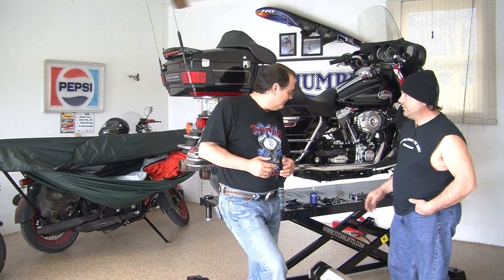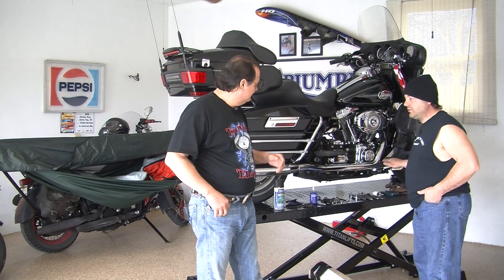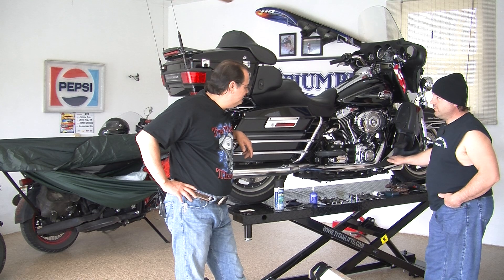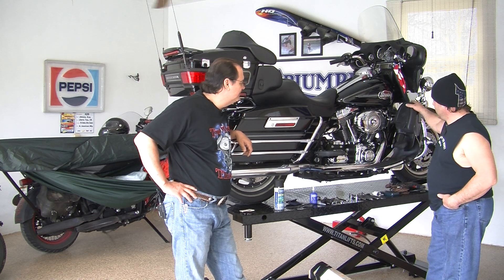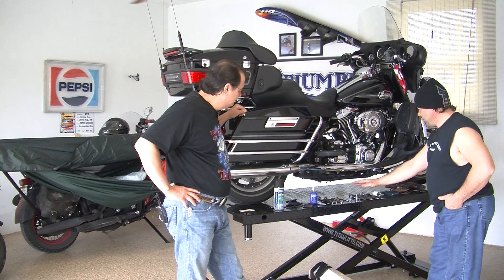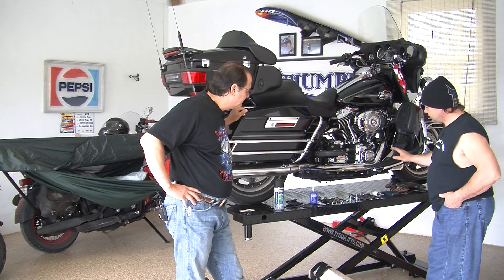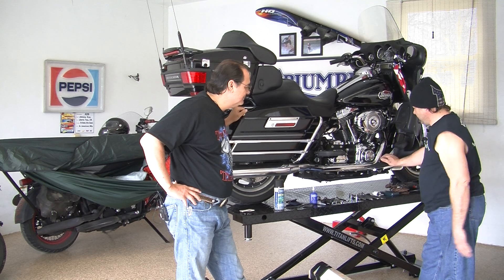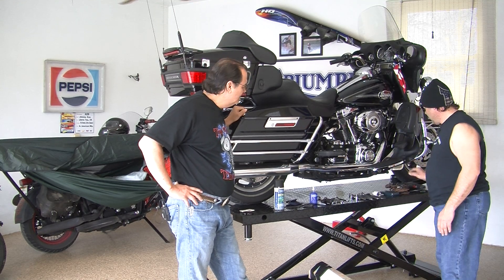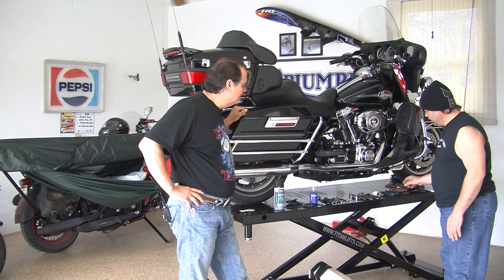Jimmy, I'll give you a brief overview of the different parts of this install. First thing we're going to do is prep the bike by removing the lower on the right-hand side and the saddlebags. We'll be getting all your tools ready — I can go over a list of that. You might need a drill depending on your bike.